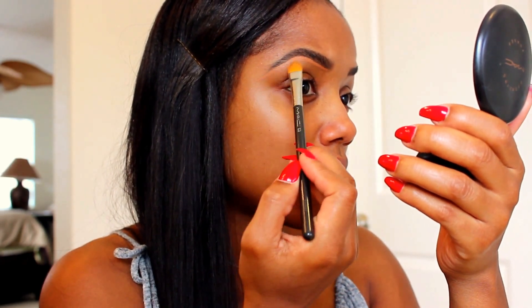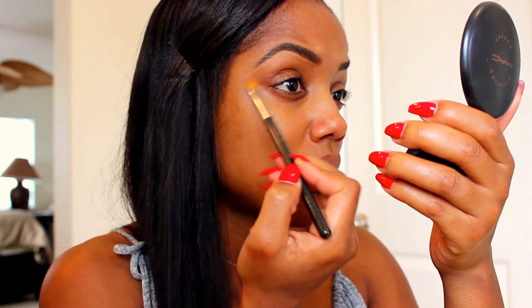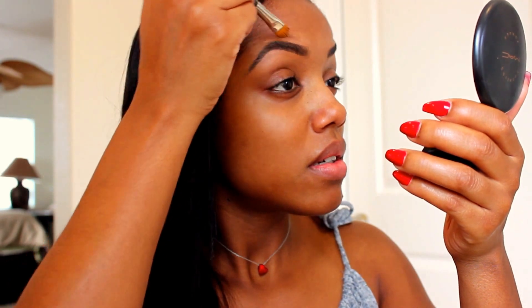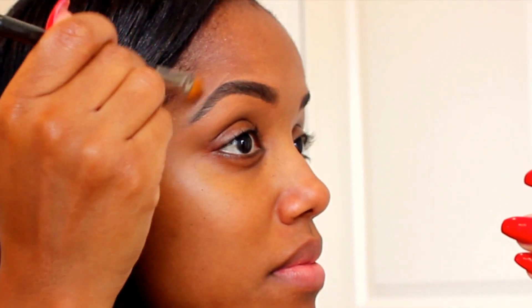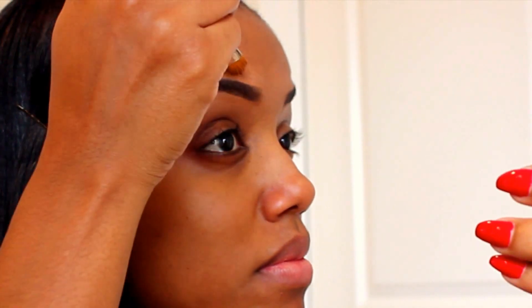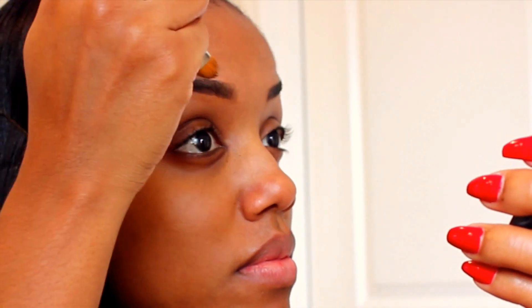I always keep my same brow shape. I get some flack for my eyebrows on Instagram, but hey y'all, I was born with this shape and I refuse to shave off half my brow to please nobody. So I'm just following my natural shape and cleaning around them with some concealer, and since this isn't my color I had to blend it in a lot with my finger. That's the best way to make sure it's really blended — using your finger as opposed to the brush.